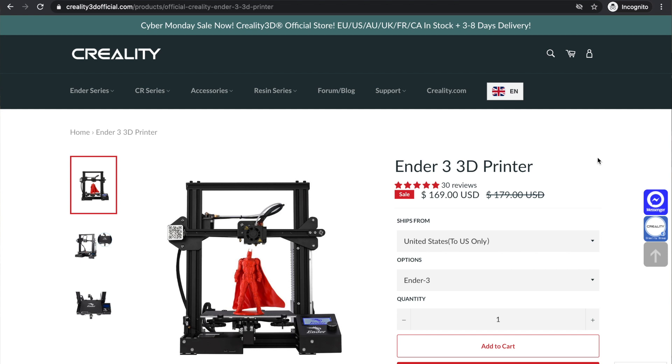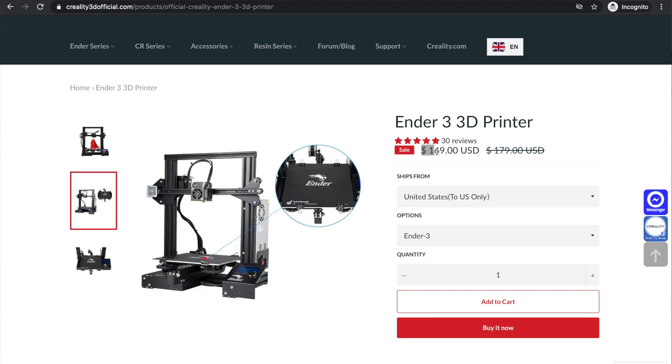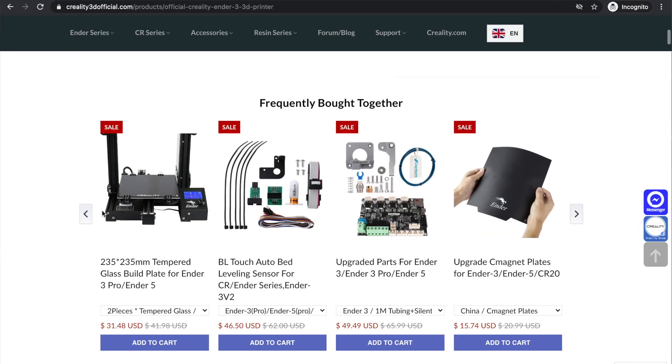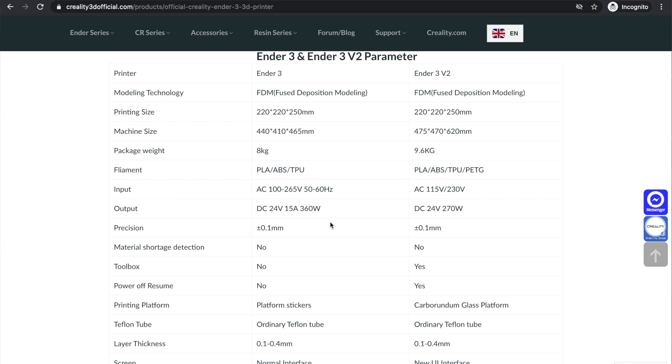So number five, we have the Creality Ender 3. I picked the Creality Ender 3 specifically because of its price point at under $200. The printer comes in at $179, and during this Black Friday deal you can actually get it for $169. It's got a build area of 220 by 220 by 250 millimeters. It does have manual bed leveling, but it has a resolution of 0.1 millimeters. The nozzle diameter is 0.4 millimeters, and the build plate is actually a removable heated build plate. It also claims that it can print ABS. The max nozzle temperature is 255 degrees Celsius, and it does have a Bowden filament feeder tube — it is not a direct driven extruder, meaning there isn't a direct gear driving the filament into the extruder nozzle.